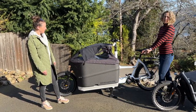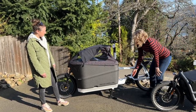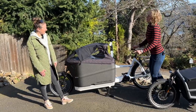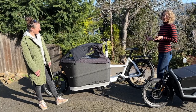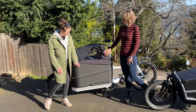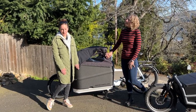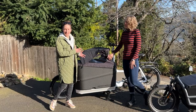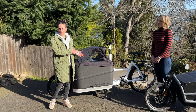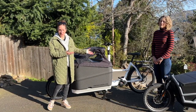Something cool that differentiates this model from the Load series is the batteries are actually integrated into the frame. With this particular one, you have two PowerTube batteries, so you get a lot of range. The Packster comes standard as a front suspension model, but you can add the Control Technology when customizing the bike, which adds rear suspension as well.